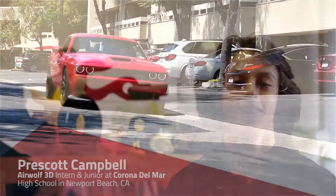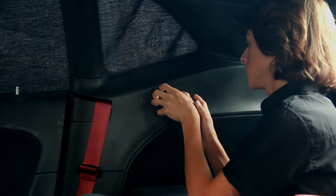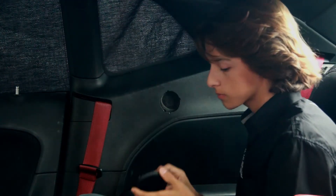My name is Prescott Campbell. I'm a junior at Coney Del Mar High School and I'm also a summer intern at Airwolf Creek. The projects I'm working on are some custom parts for the SRT Hellcat Challenger. The latest project I did for the Hellcat was making custom speaker covers for the back of the car.